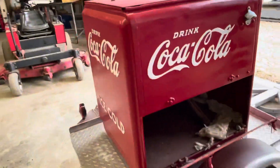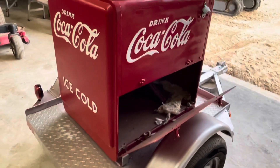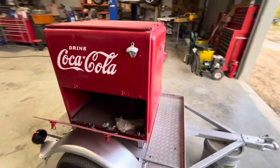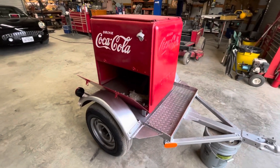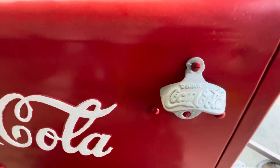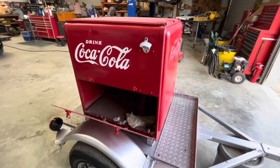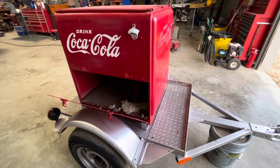I'll weld him some brackets where he can have flag holders and a canopy for it in case it rains — you know how Texas weather is. I'm sure they'll have fun at the Cowboys games with it. I'll update y'all on another video whenever we get it all finished up, so appreciate y'all tuning in. Y'all stay cool out there — it sure is hot here in Texas this summer. Peace out.